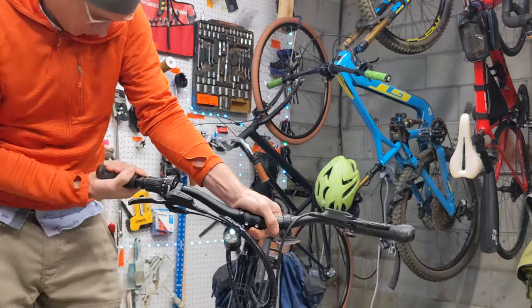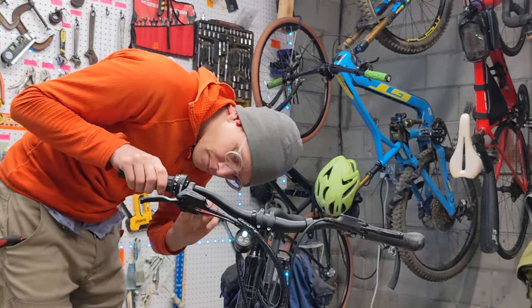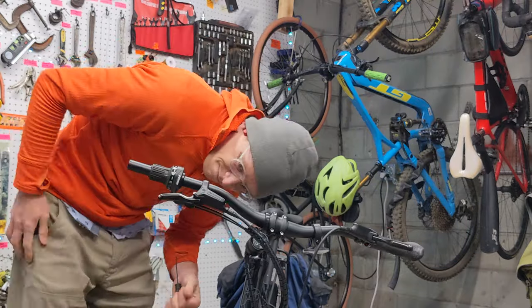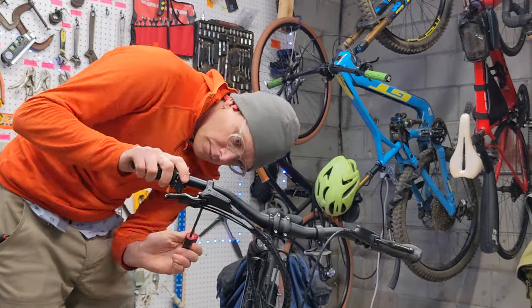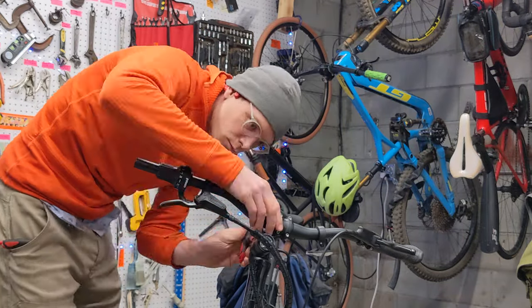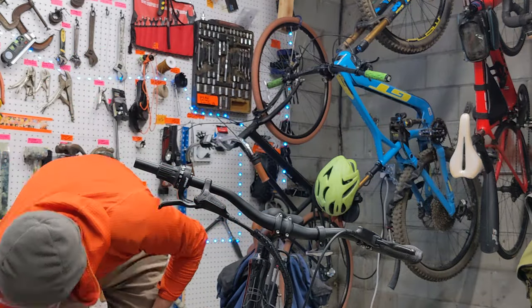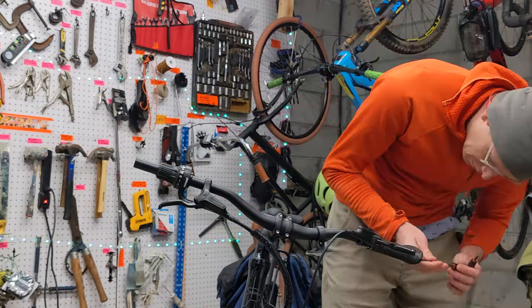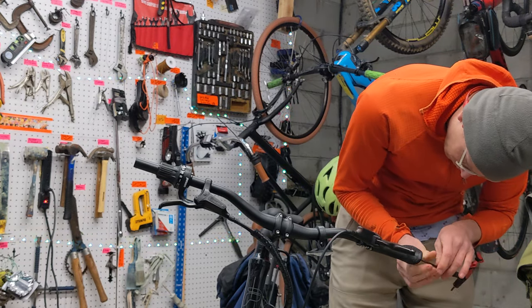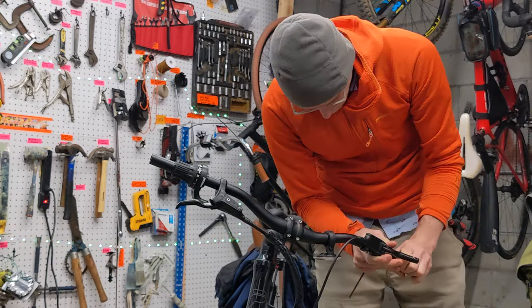First things first, we're going to take off the handlebar grip on the right side by loosening the hex nut, then loosen the Pinion drivetrain shifter, then loosen the bolt for the brake lever, take off the light, and then go to the other side of the bike and loosen that handlebar grip as well.